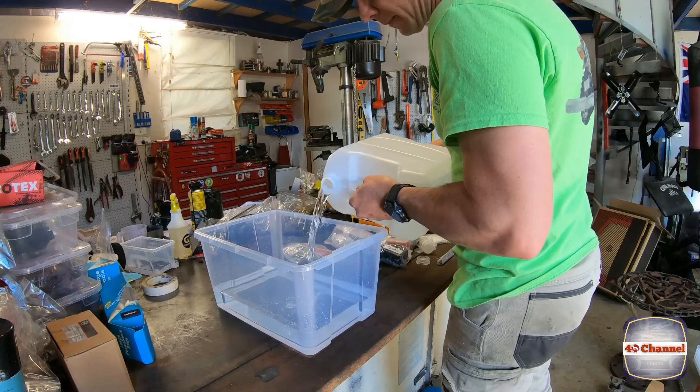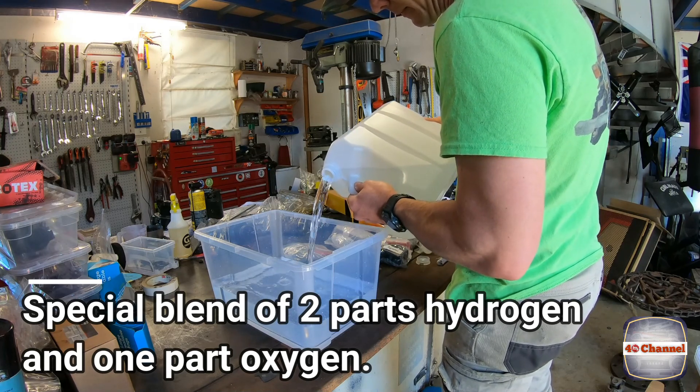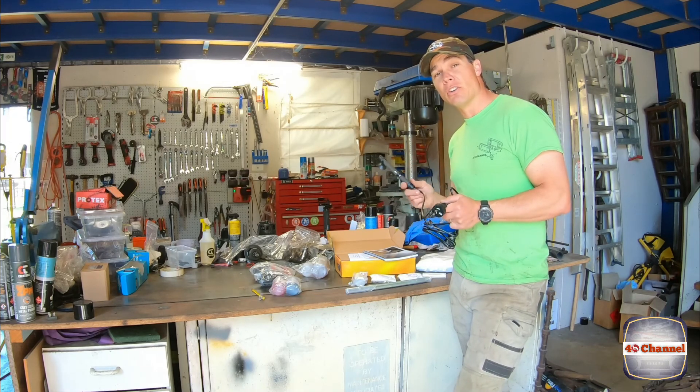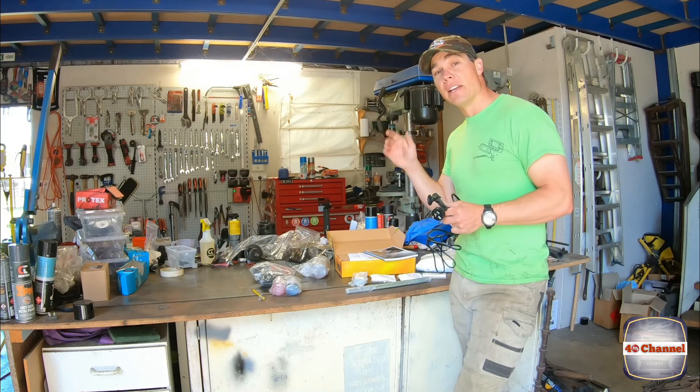One thing it does point out is that we must use demineralised or distilled water, so that all the impurities are out of it. The only other thing I've done is I've gone up to Andy Grace's fish tank and stolen her heater out of her fish tank, because I think it'll be better used here than in her room.